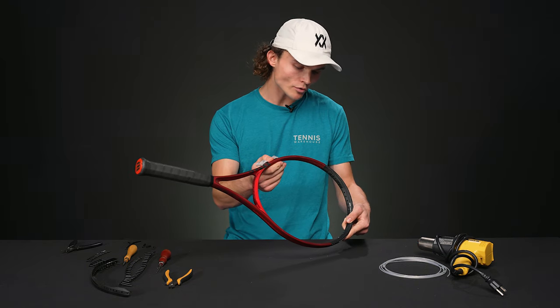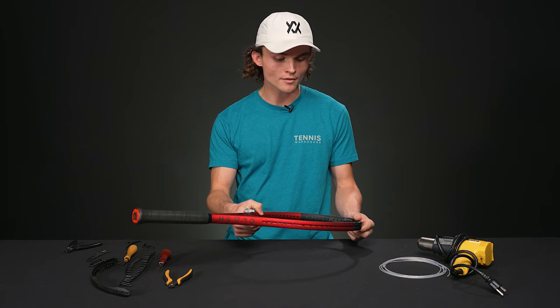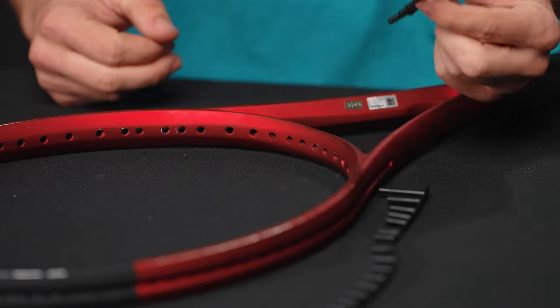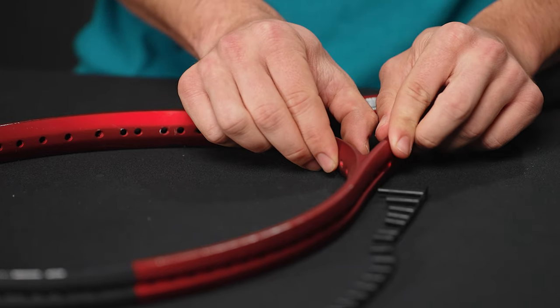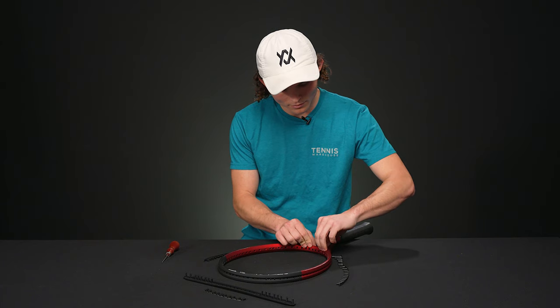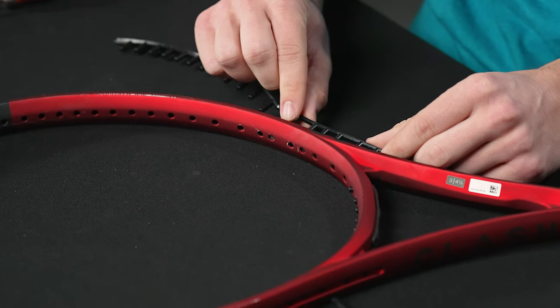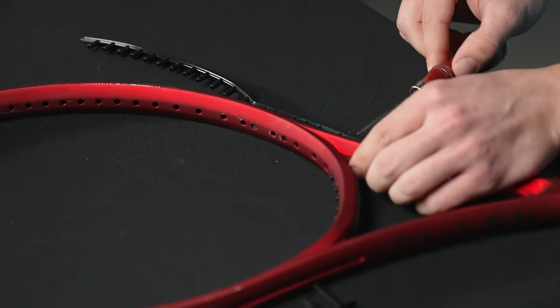With all the grommets removed, quickly wipe down your frame and check for any stray graphite or debris on the inside that might get in the way. Then you're ready for the installation process. Start by inserting the throat piece into the bottom of the hoop — this is usually the easiest part and you should feel little to no resistance. From there, start with the side pieces, making sure you align these properly.